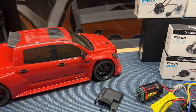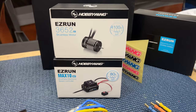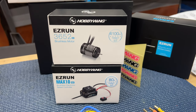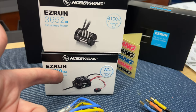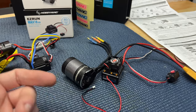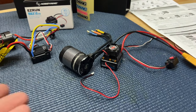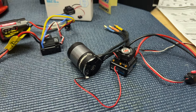We also replaced the motor that's stock in here, which does about 25 miles an hour on a 2S LiPo, and replaced it with a new HobbyWing system — 4100KV brushless motor, this is Generation 3. And then on the electronic speed controller it's Generation 2, 80 amp replacing the 60 amp. This would be a 4000KV setup.